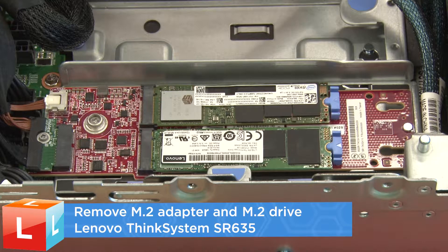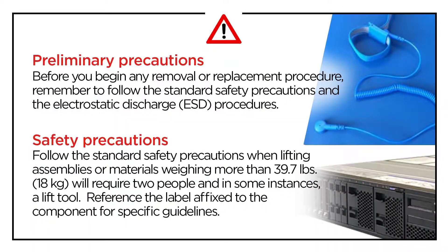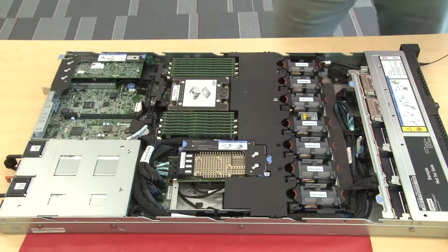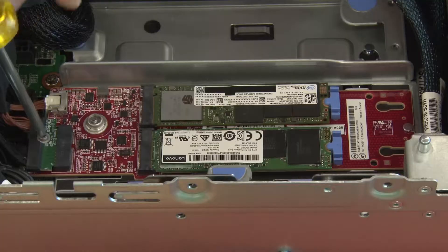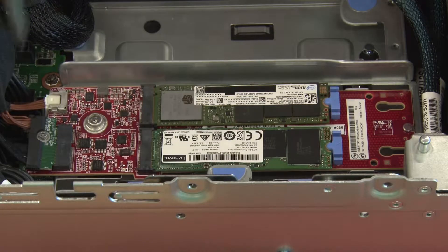Remove the M.2 adapter and M.2 drive. Remove the top cover. Remove the air baffle. Disconnect the cables from the M.2 adapter.